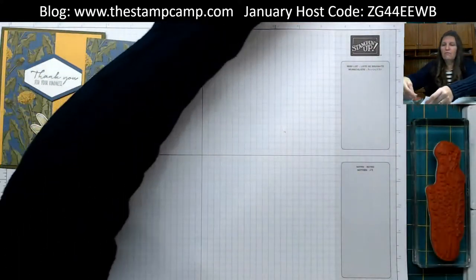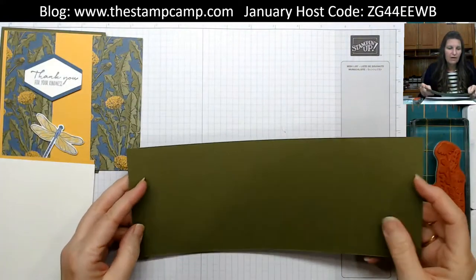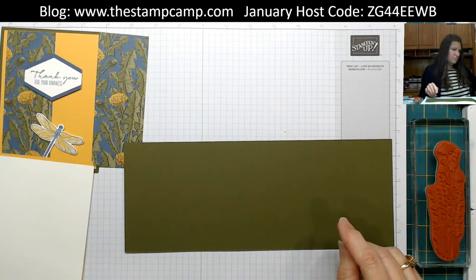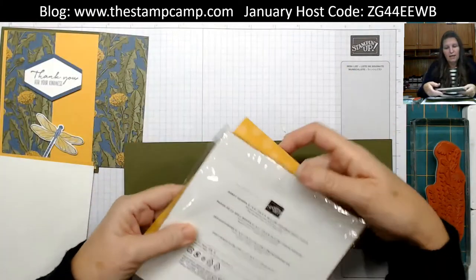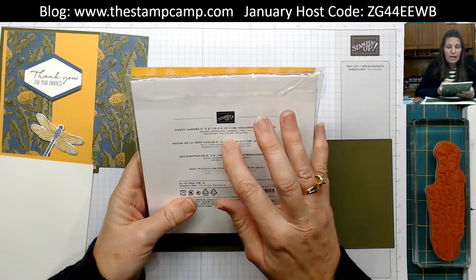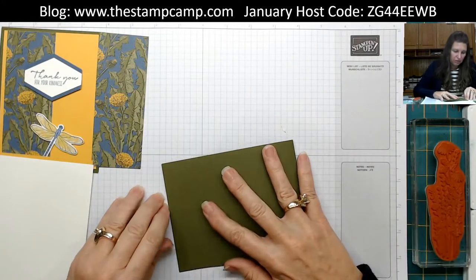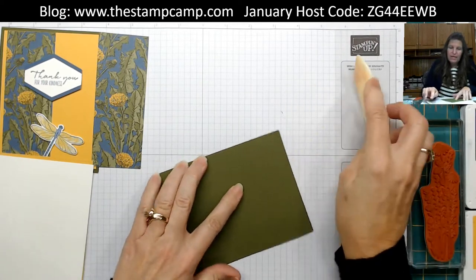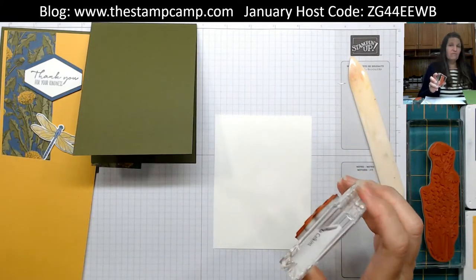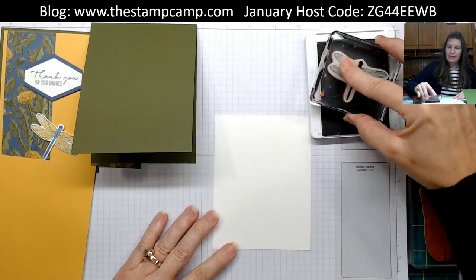For the first card, our card base is Mossy Metal. I got my color combination from the print — on the back of the pack it lists Basic Black, Blackberry Bliss, Bumblebee, Calypso Coral, Misty Moonlight, Mossy Metal, and Whisper White. That's where you get your color combinations. Fold the card base in half, add a piece of white for the inside. Take one of the dragonflies from the Dragonfly Garden stamp set, ink it up in Misty Moonlight, and stamp it right at the bottom of the card front.